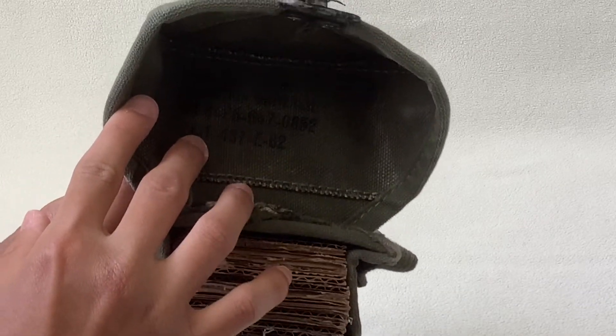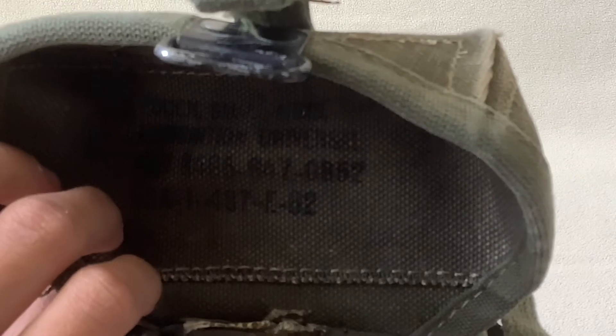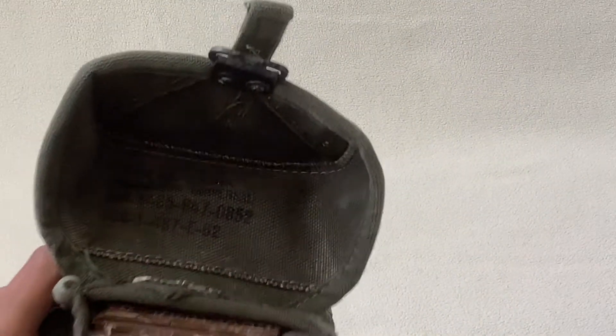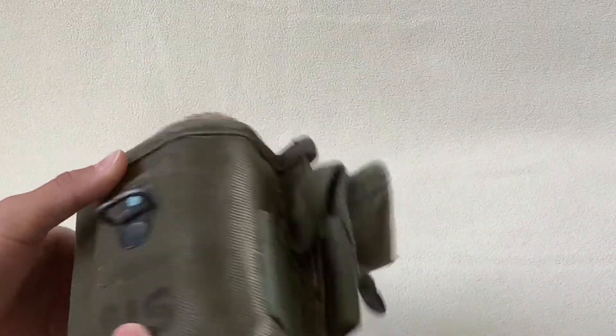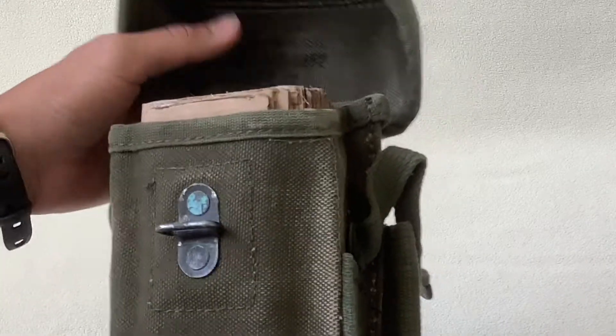Here you should also be able to see your stamp or your dates right here. I don't know if you're able to see it, but they're right there. Mine is dated 1962. And just going around, there's just a little bit of stuff, some details.